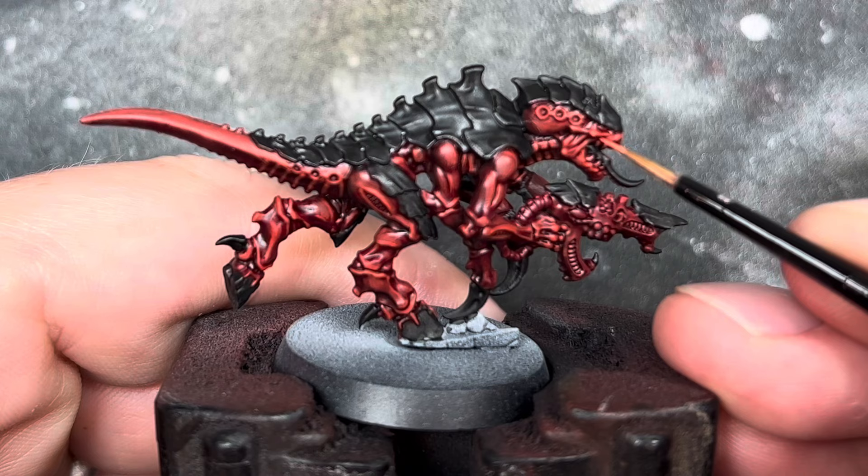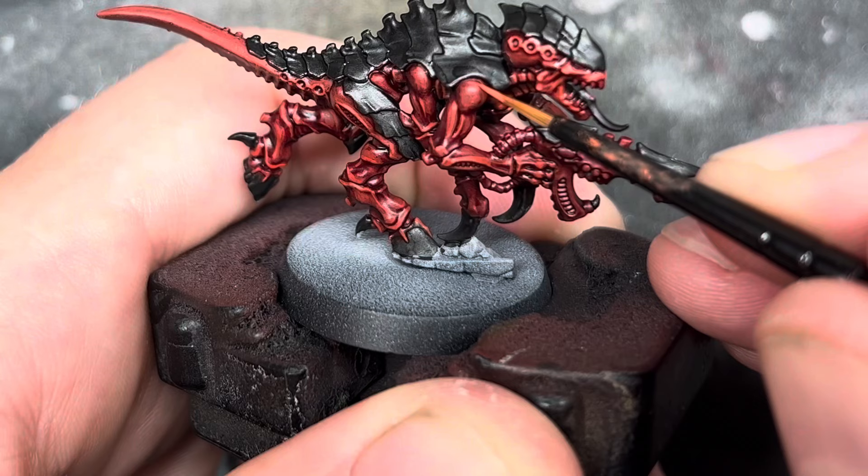The final step for the red was using Wild Rider Red. I was quite sparing with this, just adding a little dot highlight to only the most prominent raised bits.